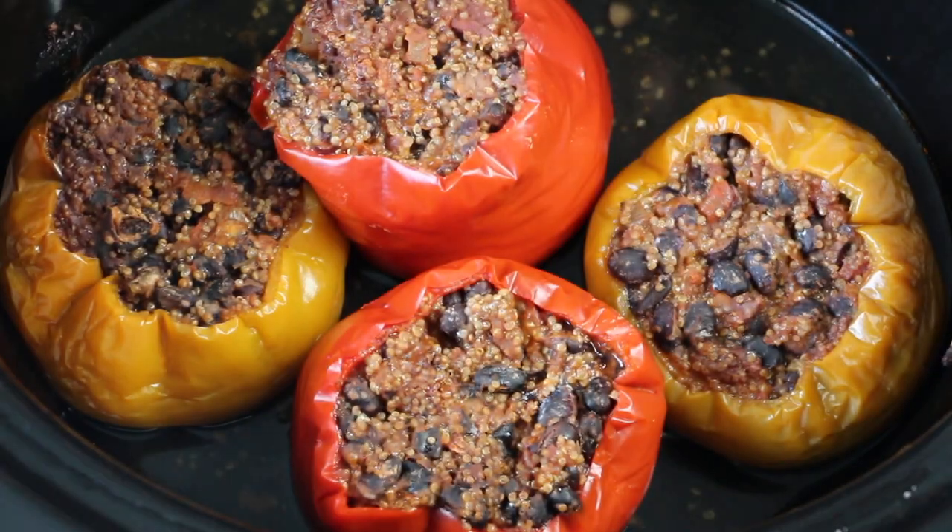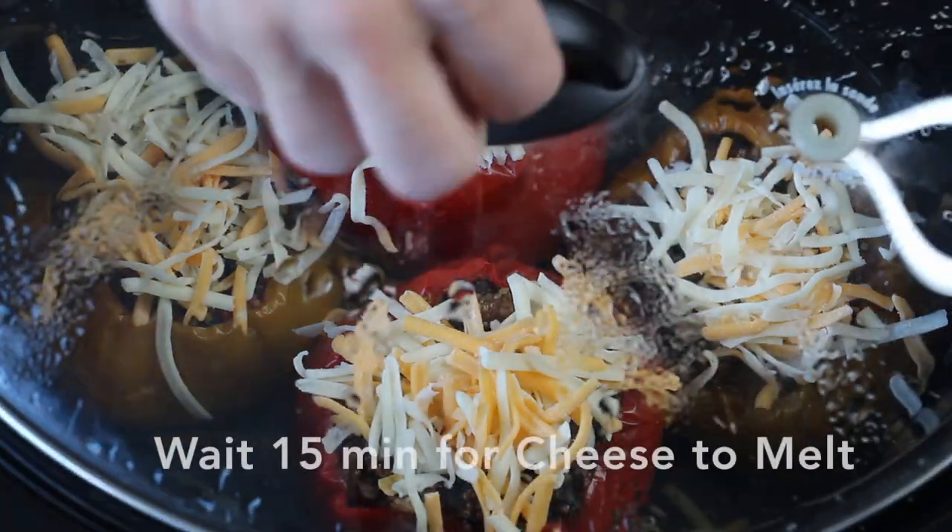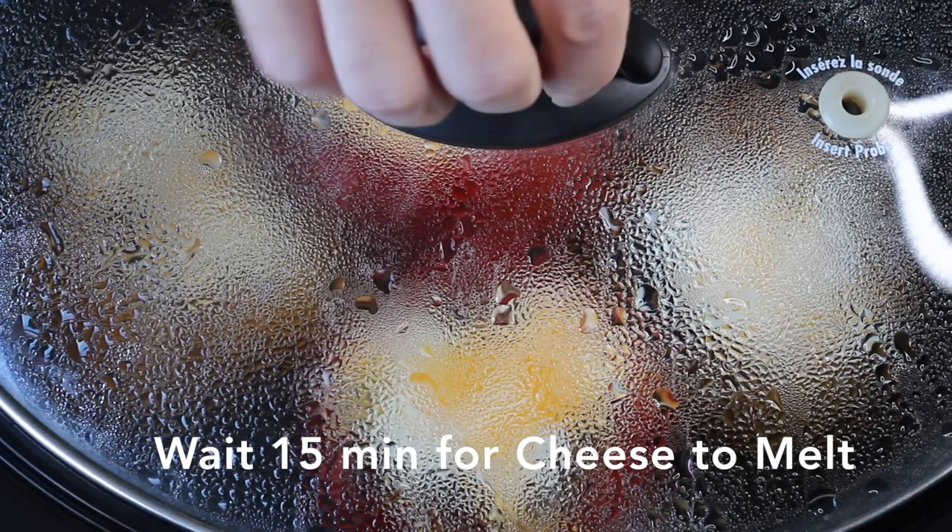Once six hours have passed, top each pepper with cheese. Cover once again and wait for the cheese to melt.